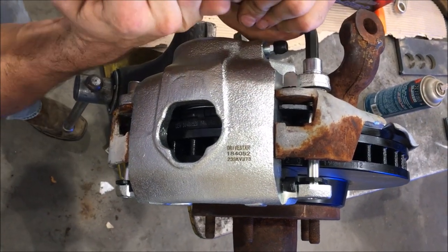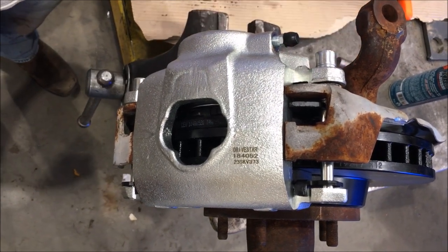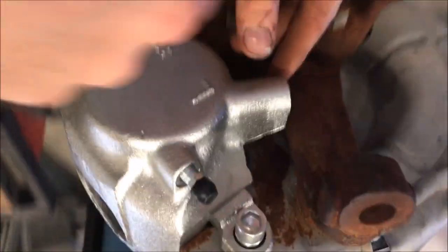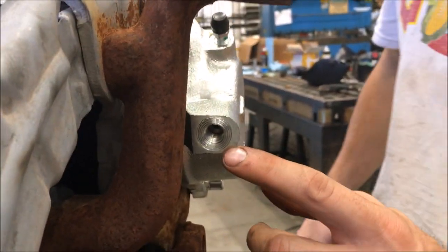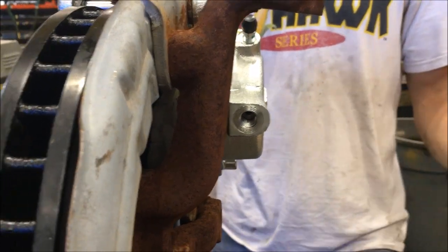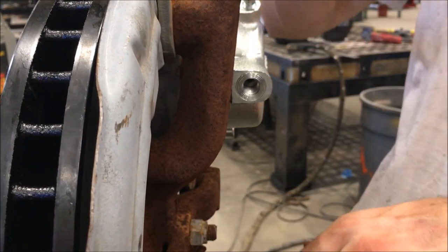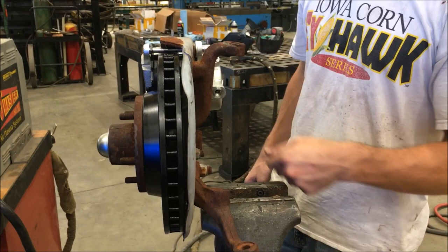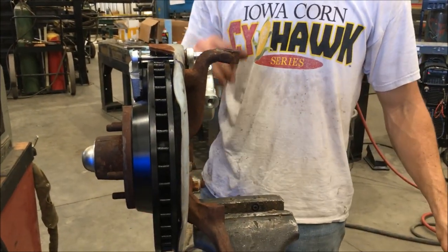When you switch over, the brake hose from the drum brakes is actually the exact same one — it'll screw right onto the disc brake caliper, no problem. Since I already replaced that hose, I'm going to reuse it. I'll take it off the car now and put it on here so when I get the spindle installed on the car it'll be an easy transition from drum to disc.